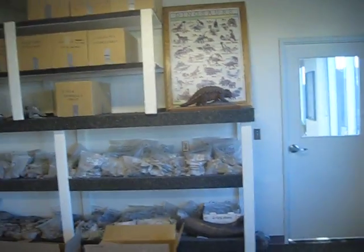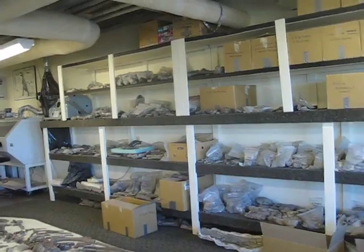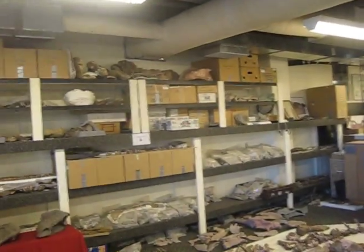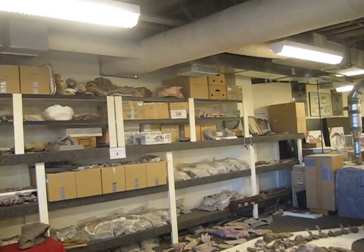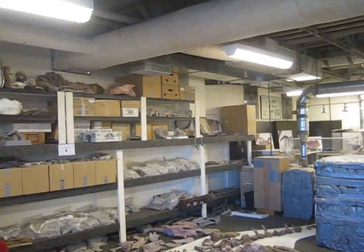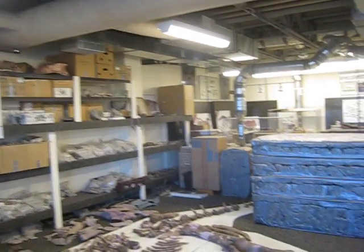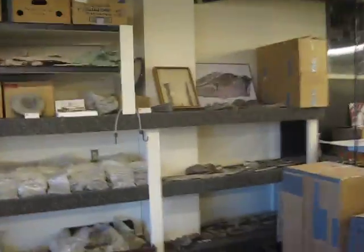Looking at the kind of material we have, we feel there's got to be more than 1,200 bones here. Most of it is Hypacrosaurus stevengeri, but we also have some Aeneasaur and lots of the Medusaceratops pieces.